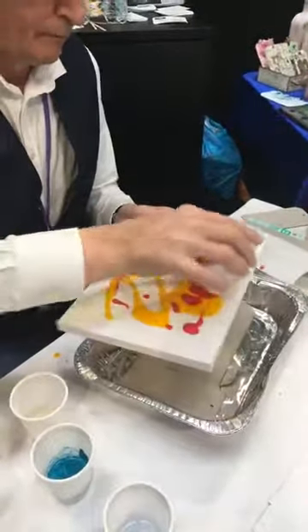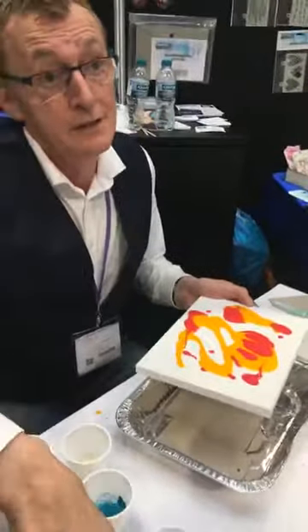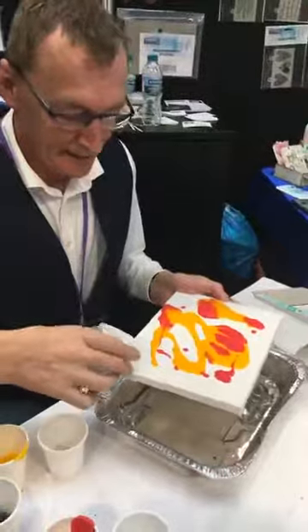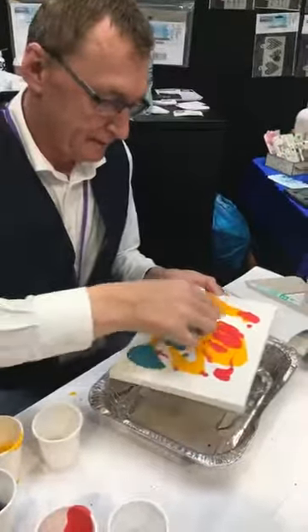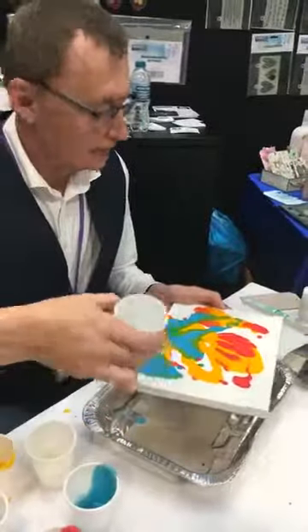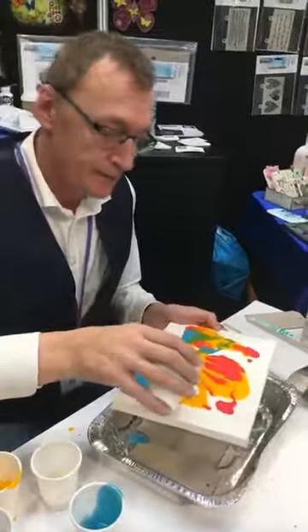What kind of pour is this, Andy? Just a regular pour. We'll do a dirty pour afterwards, which is my favourite. Would you say there's any sort of limited colours you can use? I don't think so. We are trying metallic for the first time — a bit of silver.